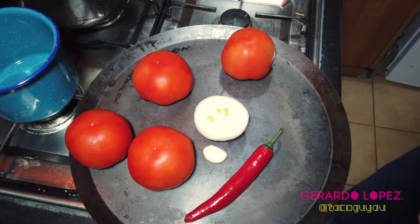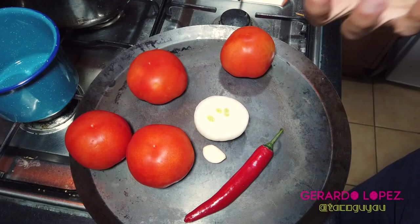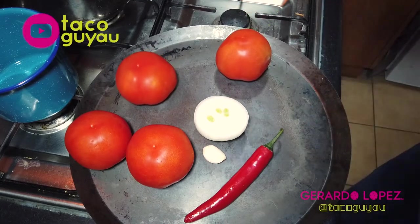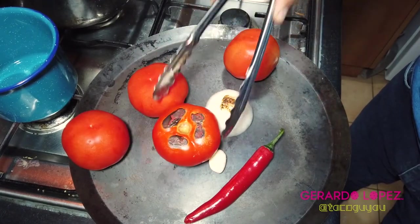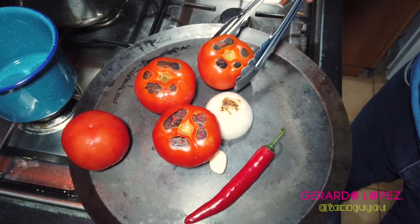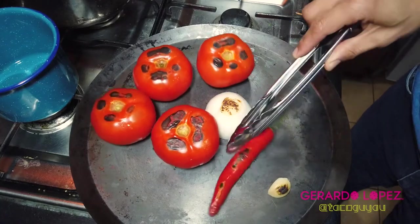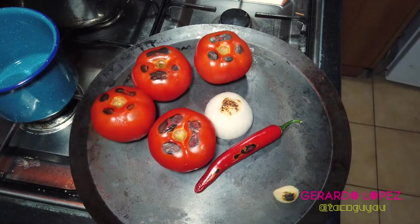If you're going to put it in the oven, I recommend about 150 Celsius for about 20 minutes, that would do. What we're looking for is roasting, but also some charring, and that's why I prefer to do it on a comal — because on a comal you get all the charring. Love when they're dancing!